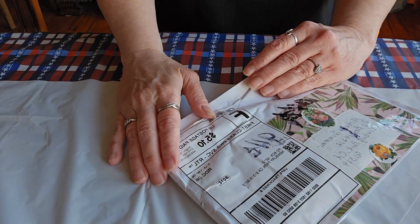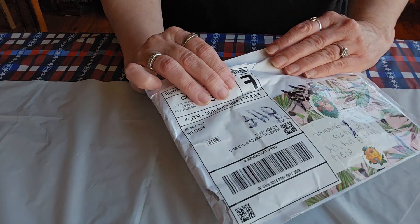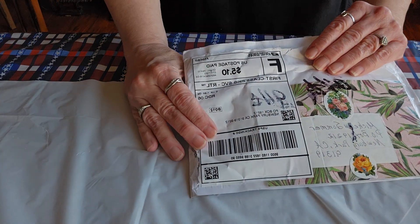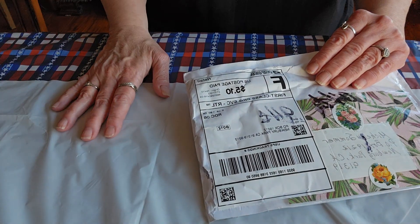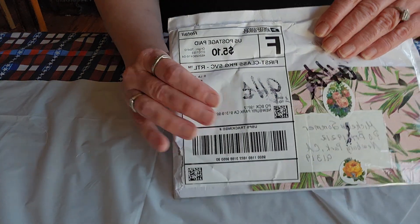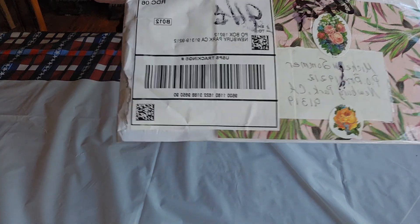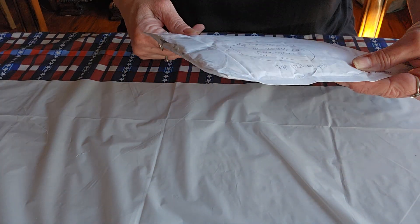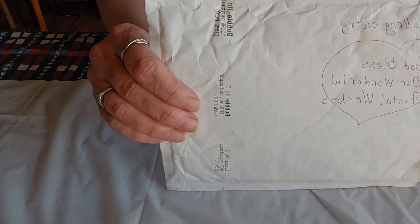Hi everyone, it's Michelle with Crafty Ruse, and I am here with entry number two into my inspiration embellishment challenge. This one is coming from our friend Denise Garcia. Look at this adorable envelope — it says 'Challenge Entry: God bless our wonderful postal workers,' and she is so right about that.